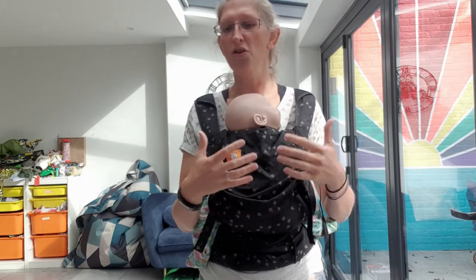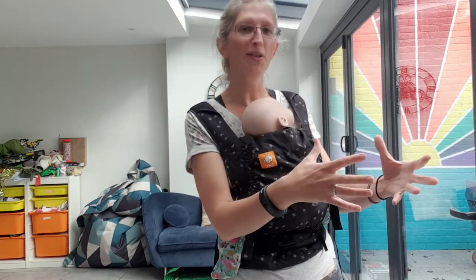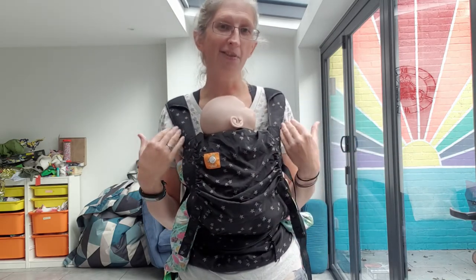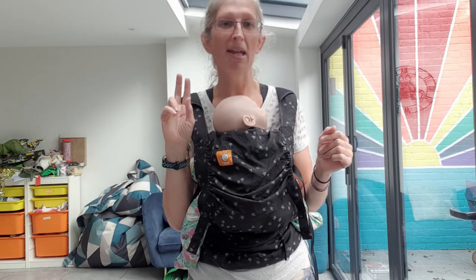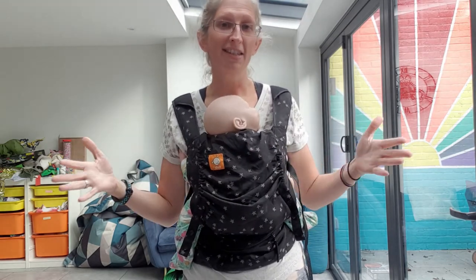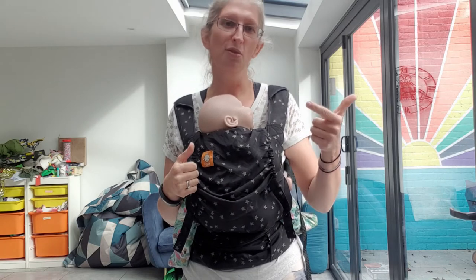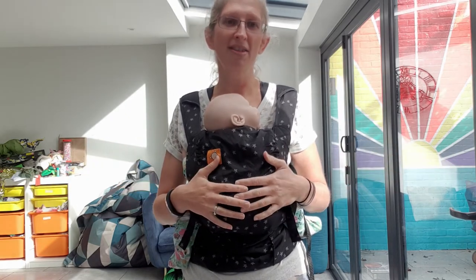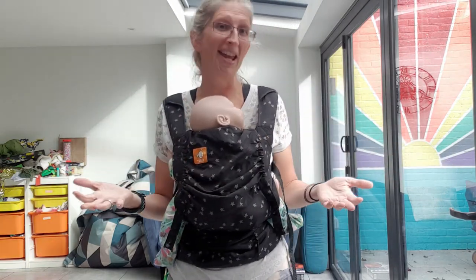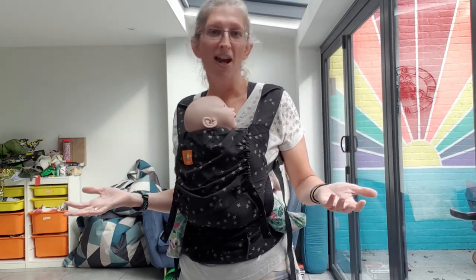If you aren't using a carrier a lot, aren't somewhere hot, already have a main carrier and only occasionally need something for hot days or traveling, then I'd really consider hiring instead of buying. Versus £80 for something that will probably only do you one or two summers, it makes more sense to hire. I hire these and the Cahoo baby carriers for £10 for two weeks or £20 for a month — that might be all you need for one summer, and it's a better environmental option than buying something new you'd only use a couple of months a year.